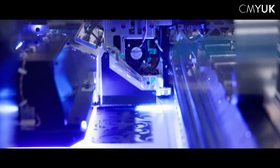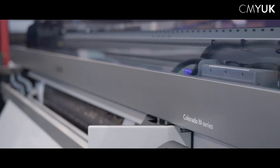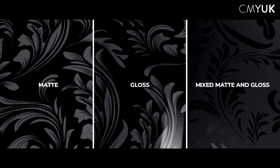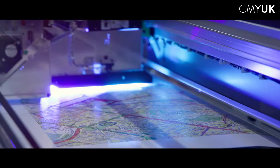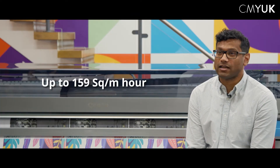UV gel ink technology is something we're incredibly proud of at Canon. It's our own proprietary technology. We can have a gloss output from the machine or a matte output, or even combine both into a single finish. It gives robust, durable output straight from the machine as well as high levels of productivity — it can go up to 159 square meters an hour.